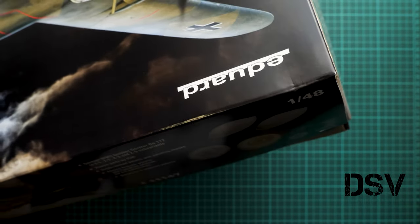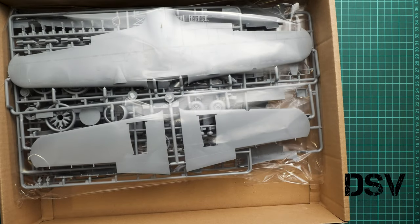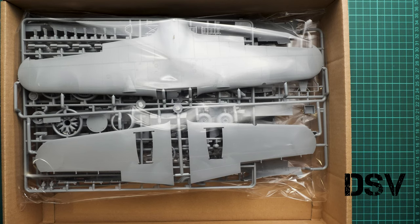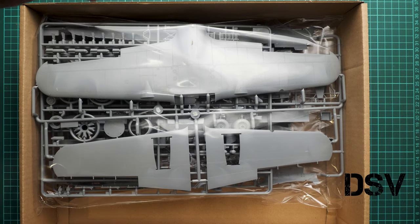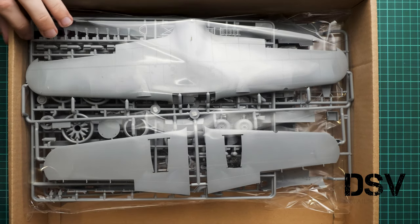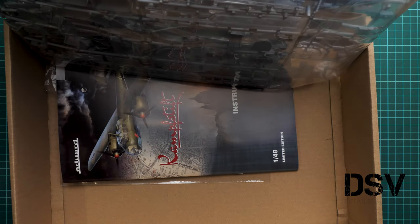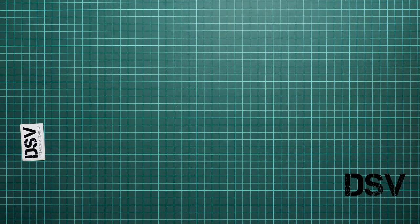Let's open the box — it's a top-opening box, a bit on the tight side but still easy to open. Inside we have quite an unusual brown cardboard box; Eduard usually uses white cardboard — I guess that's an aftermath of the recent fire. The ICM plastic is packed in one plastic bag, and on the bottom we have all the various bonuses. There's plenty of space inside this box and it's a resealable plastic bag, so all parts should arrive intact.